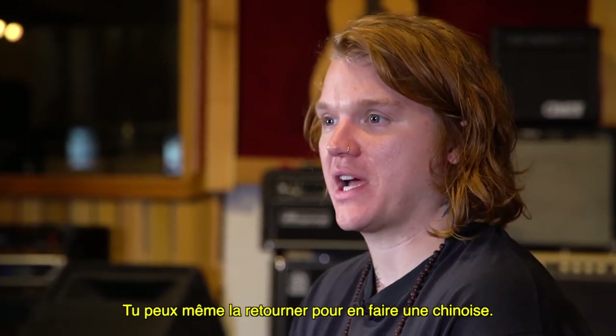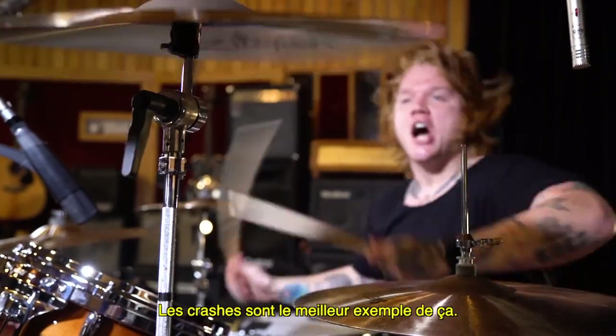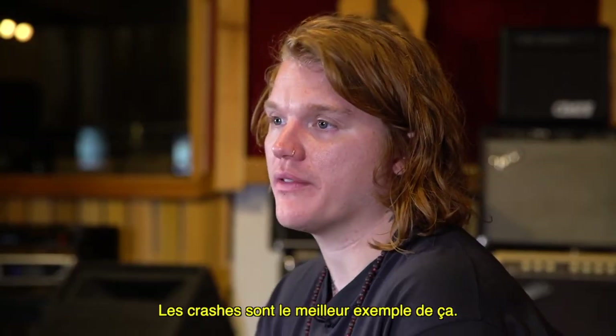You could turn it upside down and put it on top of a china. To me, that's what I look for in cymbals — a musical instrument that I can do whatever I want with, and the crashes are the best example of that.